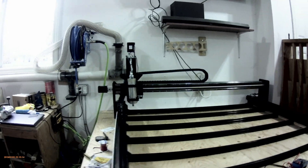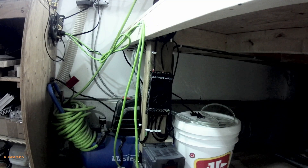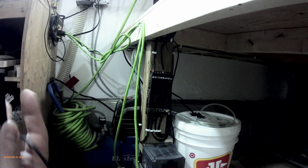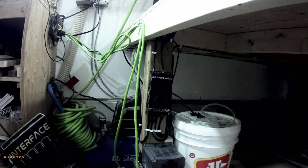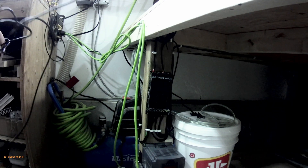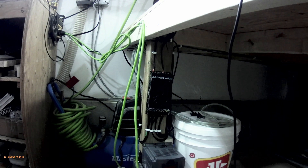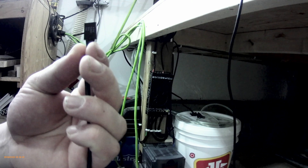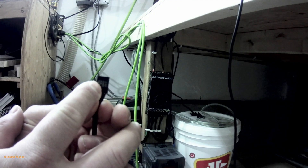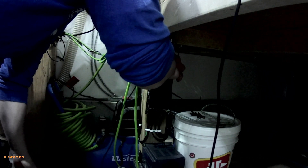We'll get the interface hooked up and get this thing moving to see what our final dimensions are for cutting. The interface comes with a 4-pin cable — one end connects to your interface and the other hooks up to the controller. This is going to be mounted with the cable eventually coming out the front. On the back side of the cable that goes to your OpenBuilds controller, it gives you your 5-volt, your ground, your RX and TX, and they're labeled on the controller there.